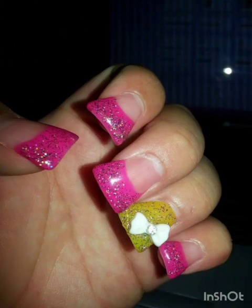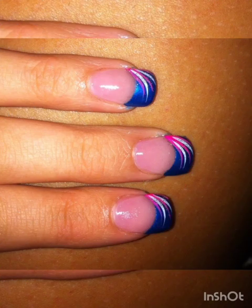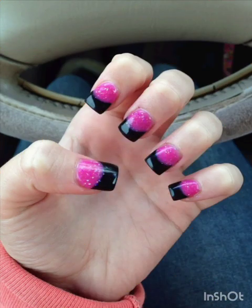Flared shaped nails, also known as duck nails or wide square nails, have a distinctive square shape with slightly flared or widened sides resembling a duck's shape. These nails offer a unique and bold look.